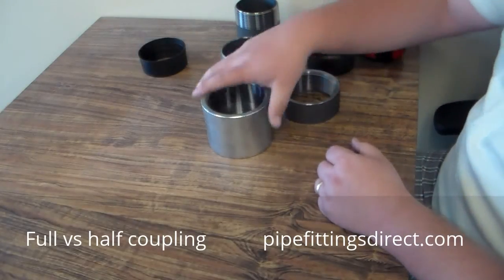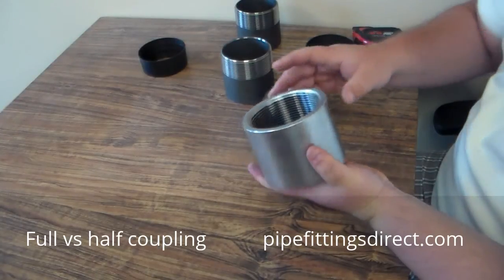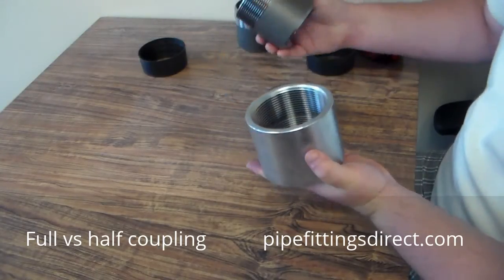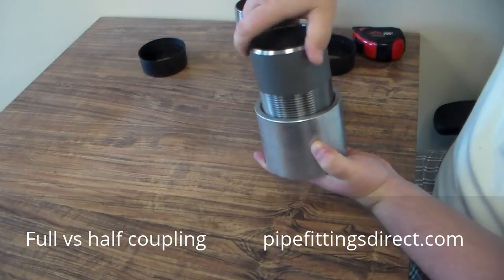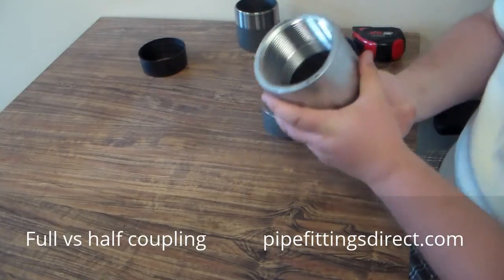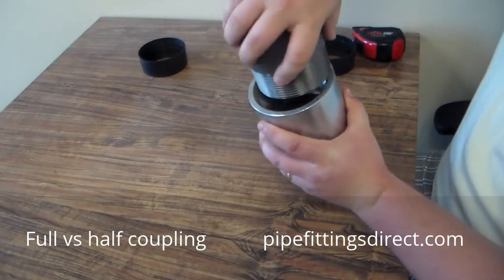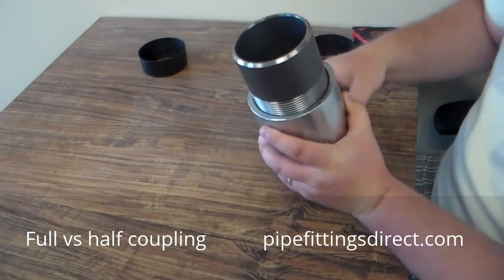As you can see, on a full coupling — or as they commonly call it, just a coupling — this will actually thread in both directions. Again, this is a three inch toe nipple. I'll show that it threads in on one side, and on the opposite side, it will also thread in.